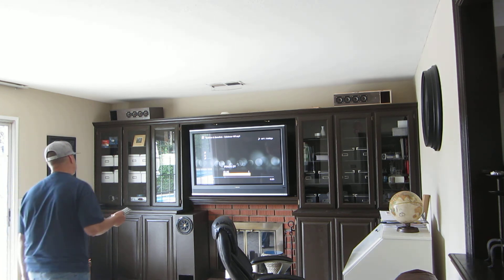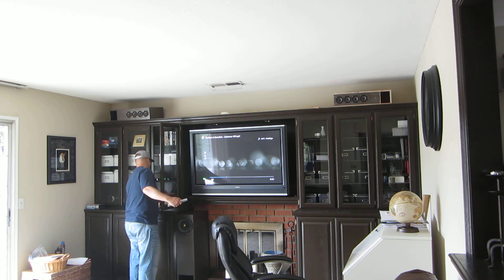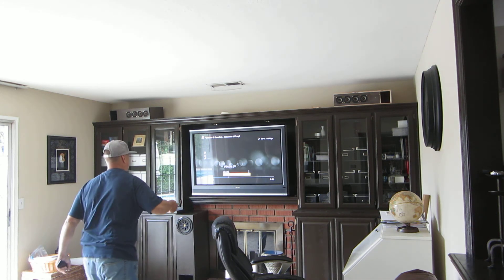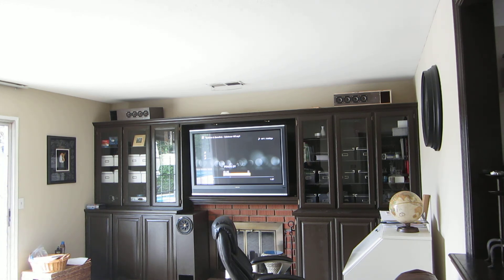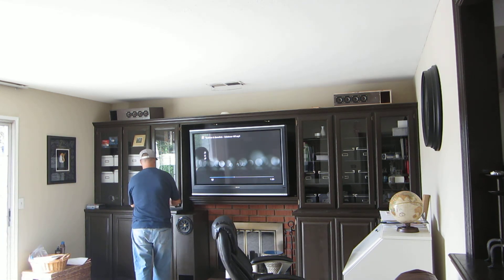Okay, now I don't want to go making the neighbors upset, so we're going to cut it right there.